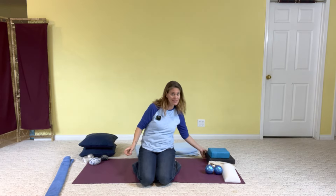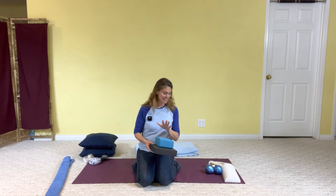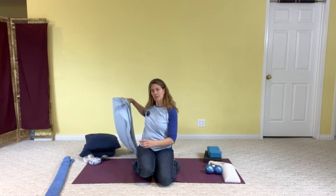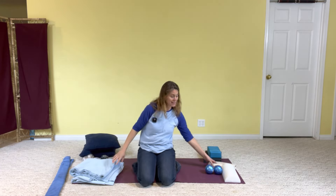The other prop is yoga blocks. There are a couple of different shapes of yoga blocks, and whatever you have will be fine. If you don't have yoga blocks, something like a couch cushion or a folded blanket would be just fine in place of that.